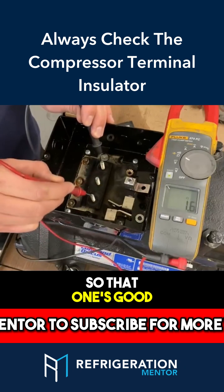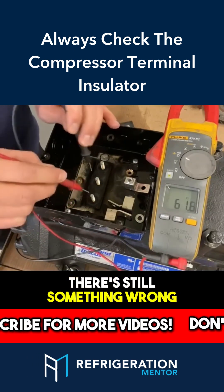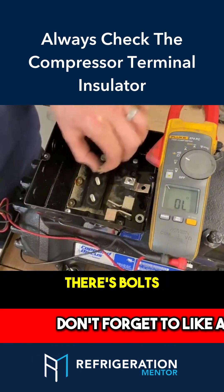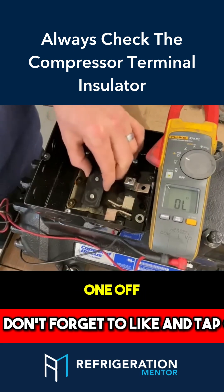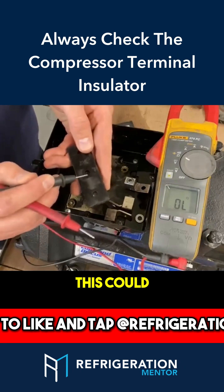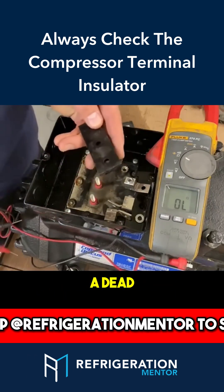So that one's good. There's still something wrong with this winding here, but once again, here's another insulator plate with bolts on there. So let's take this one off and inspect it, because once again this could be cracked right here or have carbon tracking that's causing potentially a dead short.